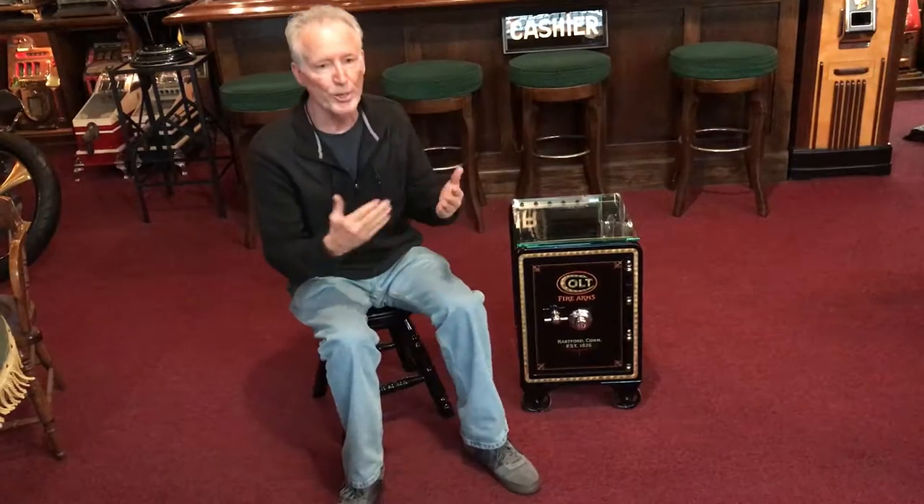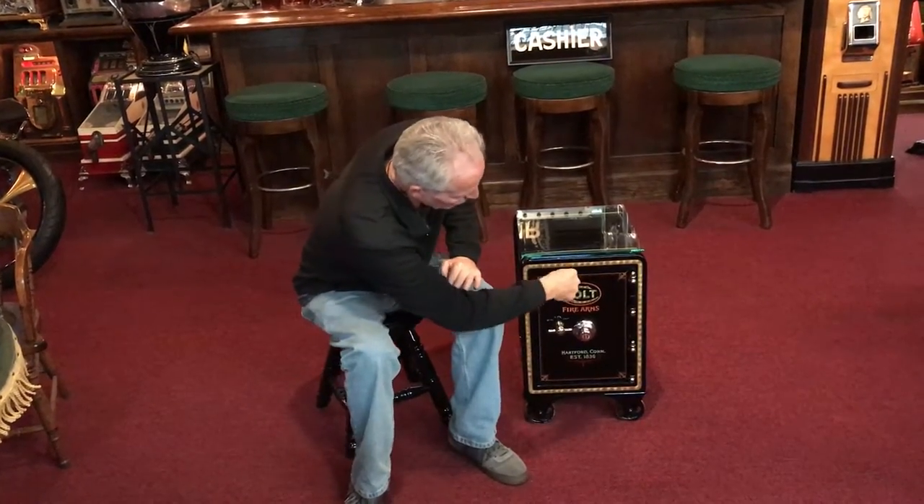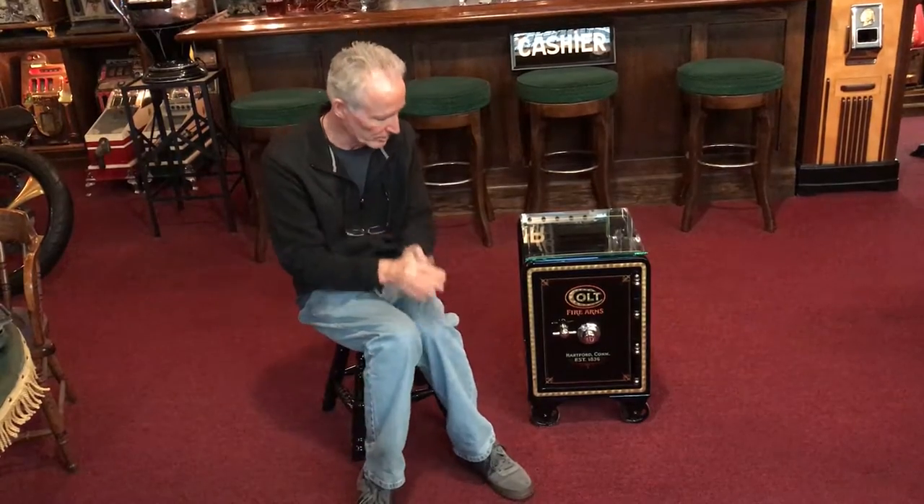We spared no expense on this. All of the gold is real 22-karat gold, which after it's laid on, we take a piece of felt and burnish it. That's where you get the beautiful swirls, then it's clear-coated and striped. All of the hardware is done in nickel. Once you see the close-ups on this, we did it in very fine pinstriping — we don't do thick pinstriping because all the old safes were striped with very fine stripes.